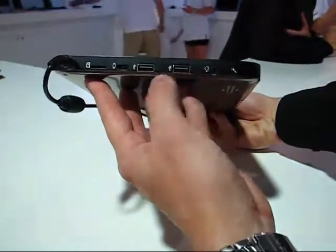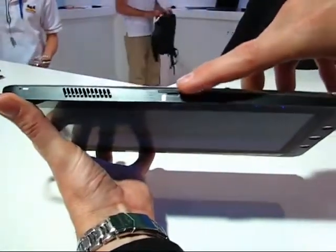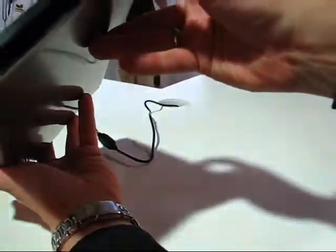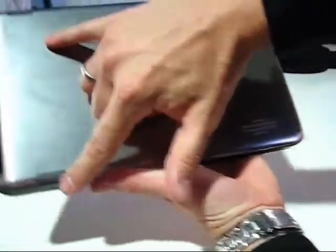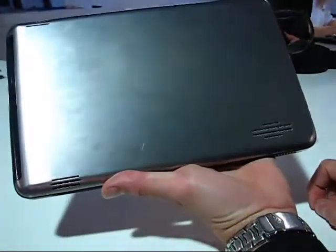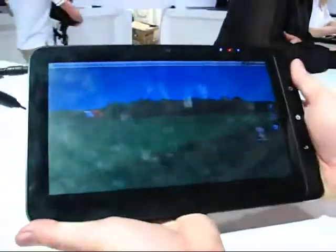There are two USB host ports, headphones, and a microphone. On the top there's an exhaust port, and a SIM card slot for 3G. On the right-hand side and underside there's nothing. On the back it looks like a couple of speakers and maybe another fan or air outlet port. It's a nice clean design with what looks like an aluminium backing — the whole thing seems pretty sturdy and strong.